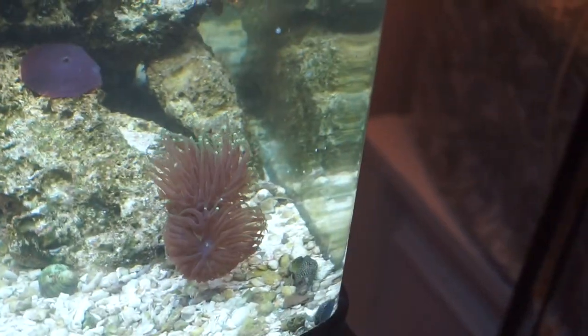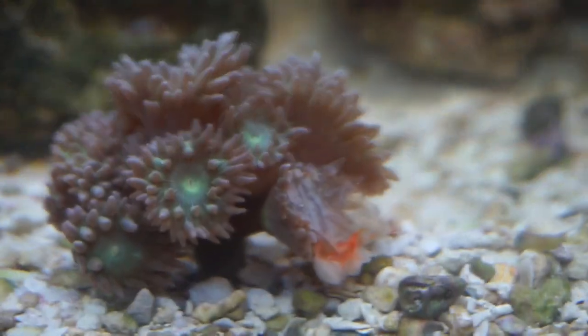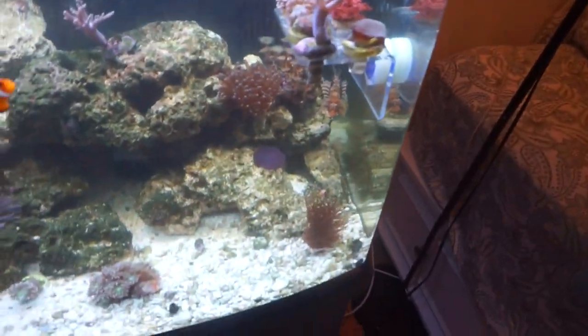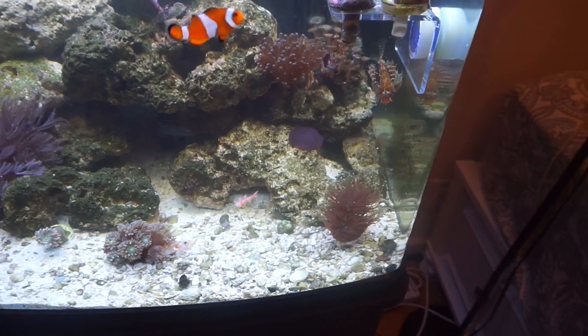He's normally pretty good at noticing when it's time to eat — but instead of my lionfish getting the food, my Duncan coral got it. Let's try that again. Okay, I really need to get some tongs — hand feeding is not going too well, only because I can't put my hand all the way in there.